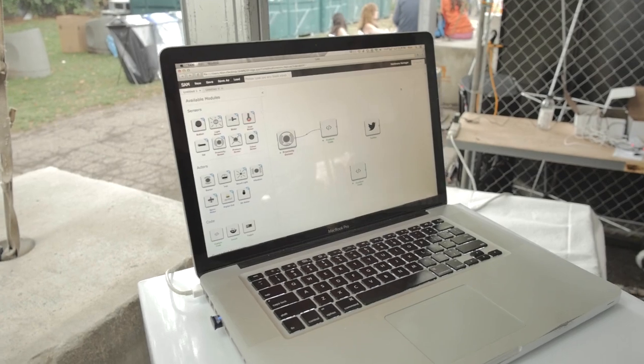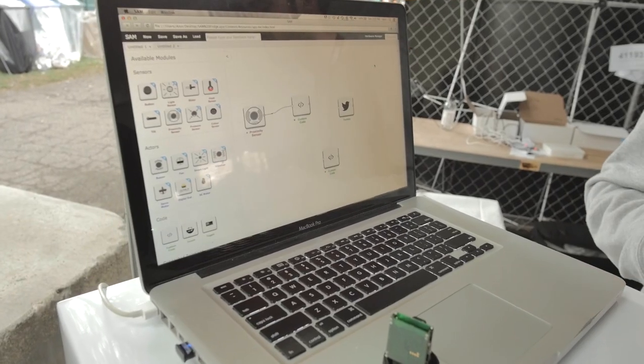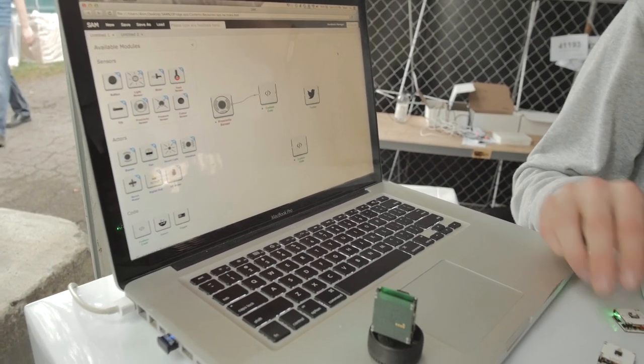I found Sam and I found Joachim. SAM is a growing family of wireless building blocks that talk to each other without wires. It looks like you've got a bunch of different modules that connect through the software, and you can drag and drop and make basically Bluetooth chains of them, and then they do stuff.